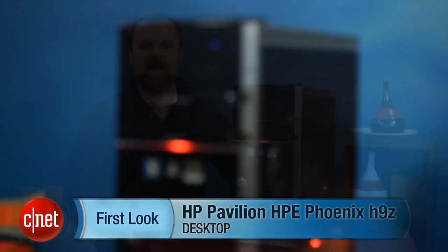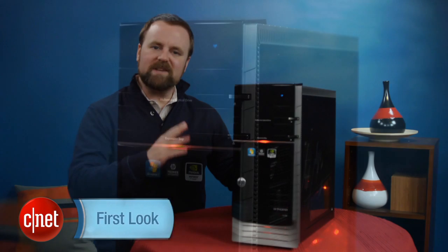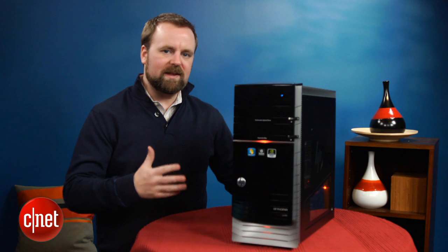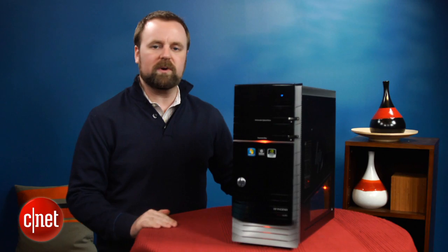Hi, I'm Rich Brown, Senior Editor for CNET.com. Today we're going to take a look at the HP Pavilion Elite Phoenix H9Z. This is HP's brand new mainstream gaming PC. It comes in AMD and Intel-based configurations. The H9Z model, though, is the AMD-based one.